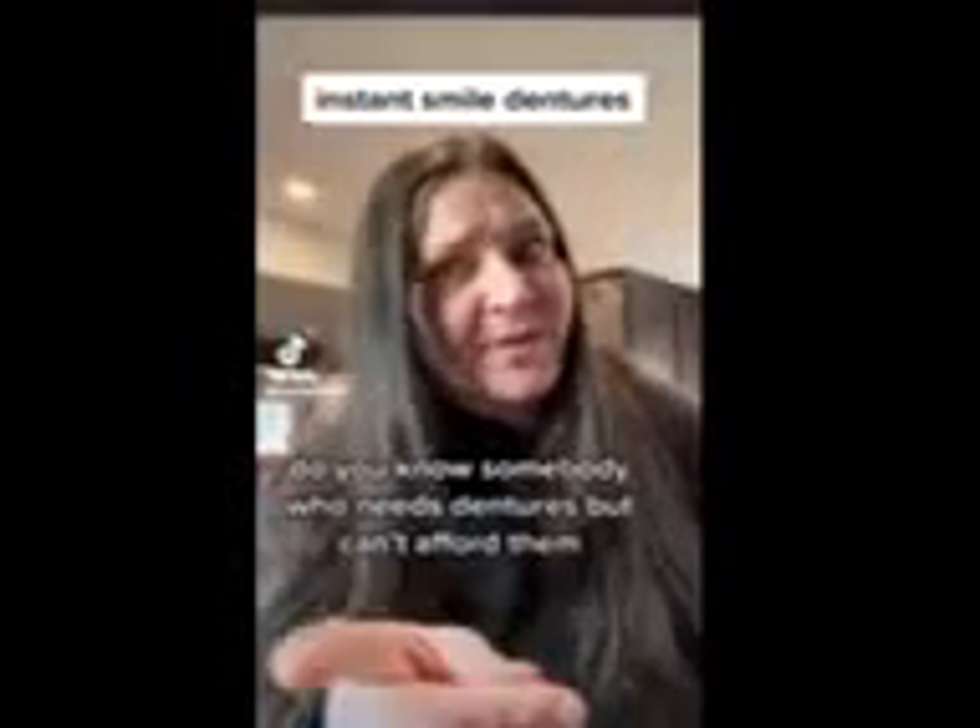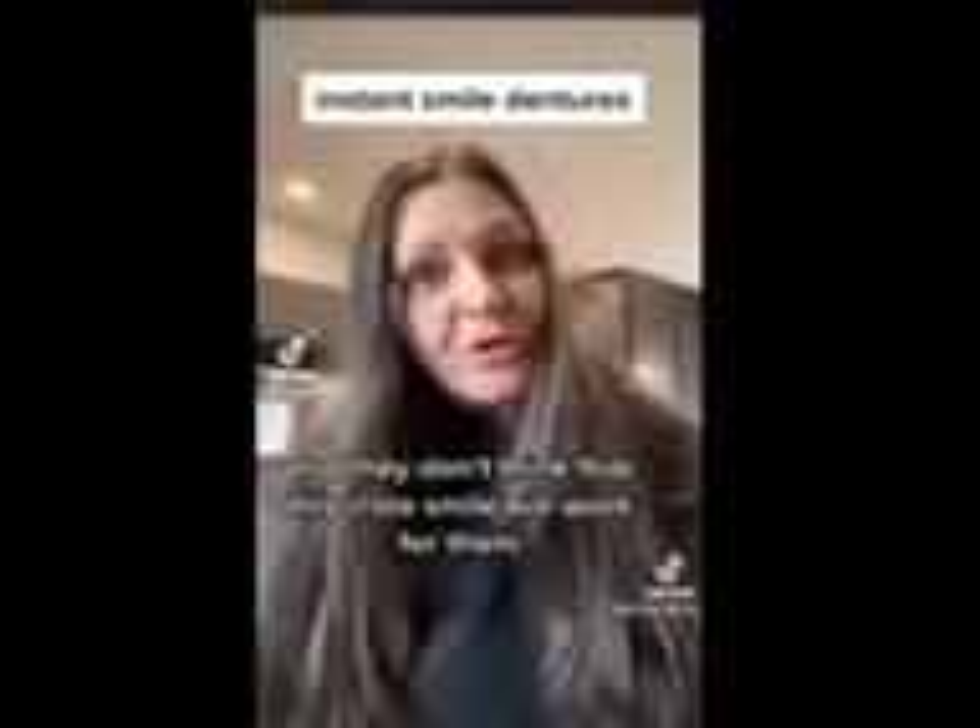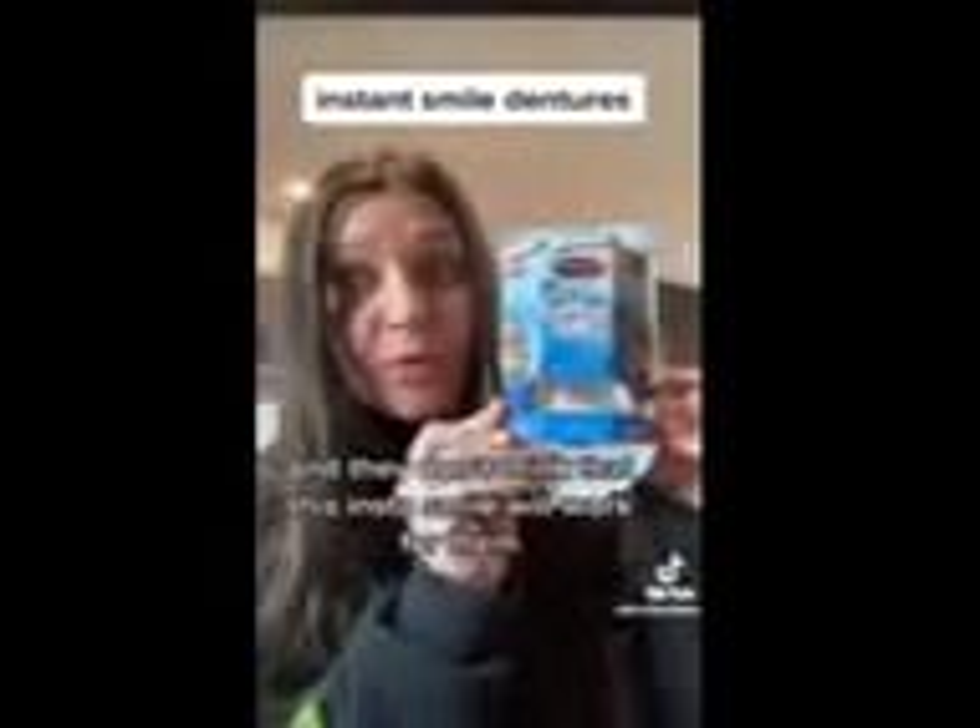Do you know somebody who needs dentures but can't afford them and they don't think that this InstaSmile will work for them? Well, yeah, it will.